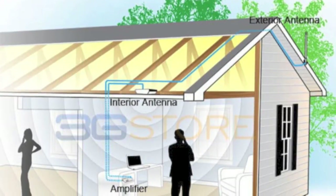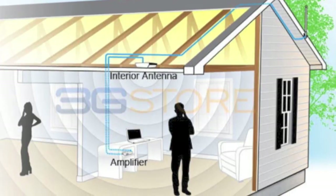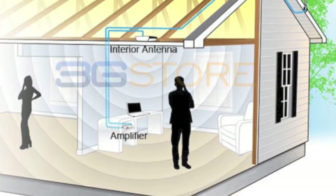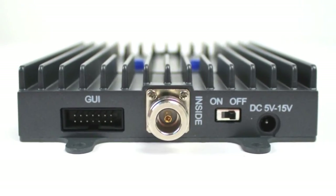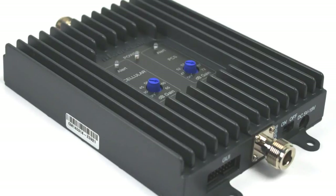Installation of this kit is very straightforward. The outside antenna mounts to the home or the building, and you run one length of cable into the amplifier. The amplifier, you run the second length of cable to the interior antenna, where the signal is rebroadcast. Now any phones, hotspots, and cellular devices within range of the interior antenna can take advantage of the amplified signal from the FlexPro kit.